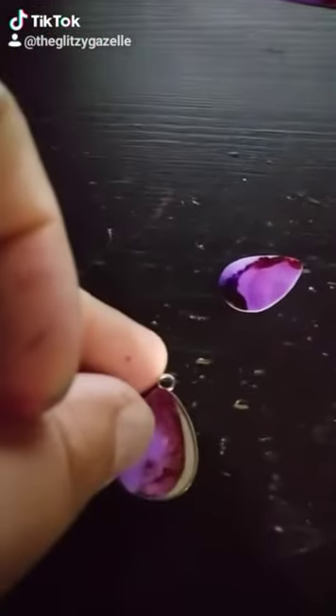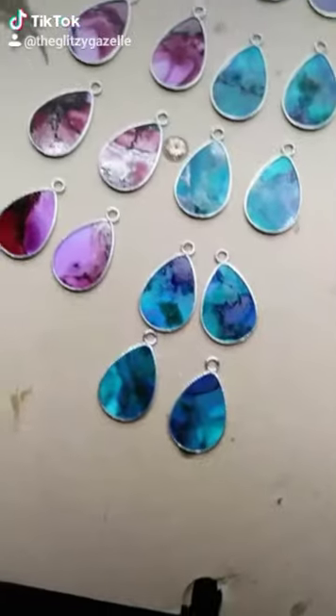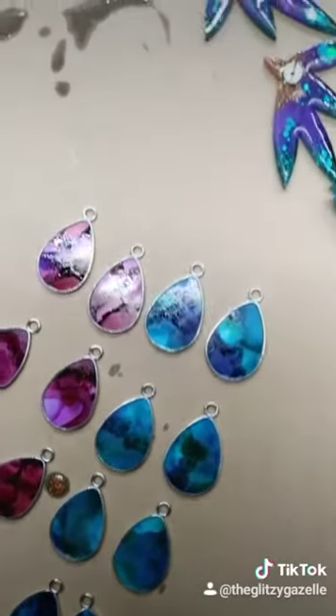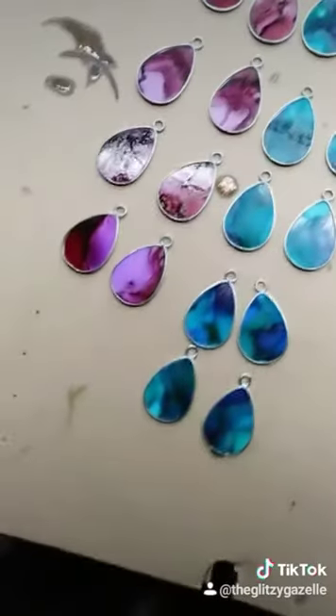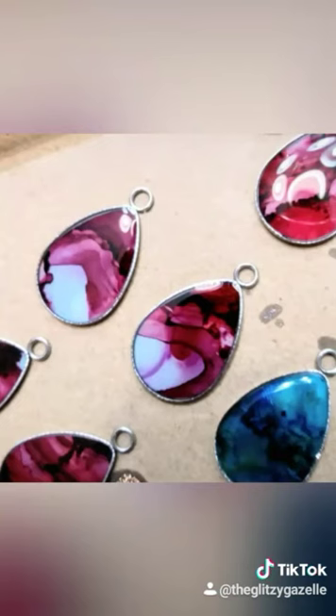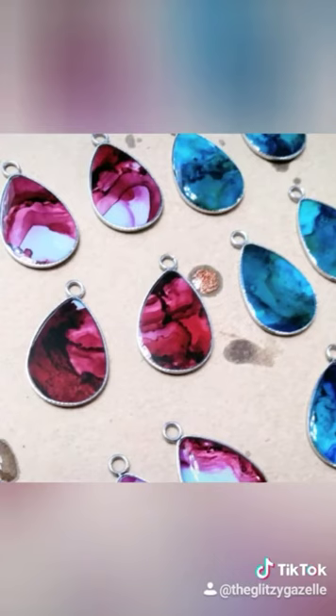Now I'm taking away the excess yuppo, and there are my teardrop shapes with alcohol ink on them. You can just drop it into the bezel and it should be a perfect size fit. Here are the bezels before I put resin on them, and the pictures are after I've domed them with resin, which gets rid of that weird shininess of the ink and really brings out all the colors. I should have these completed in about 48 hours, and I just put hooks on.